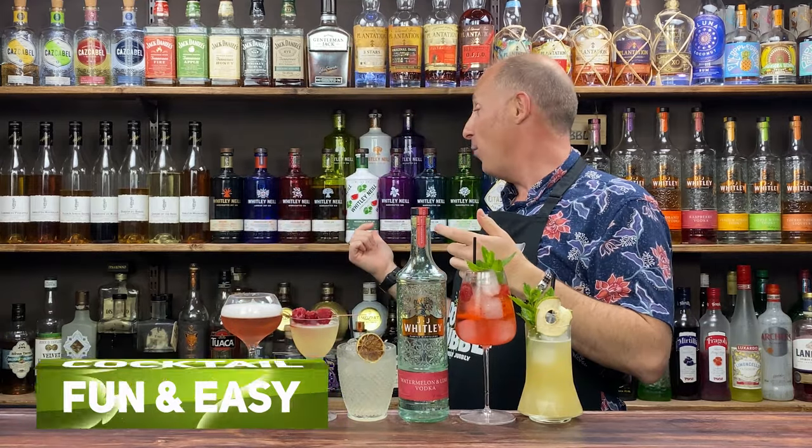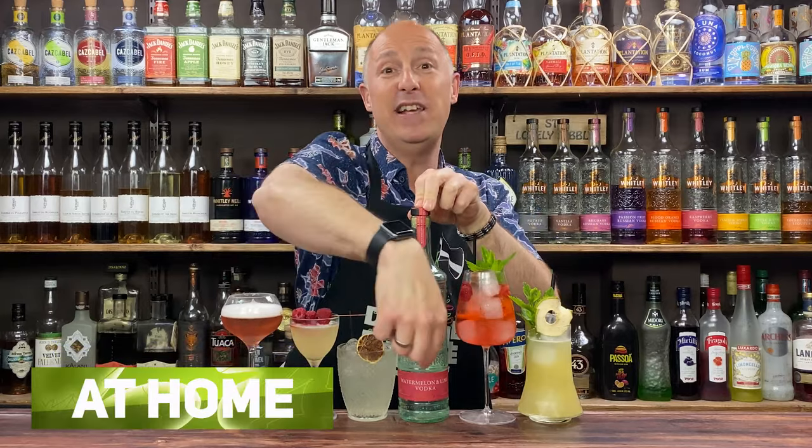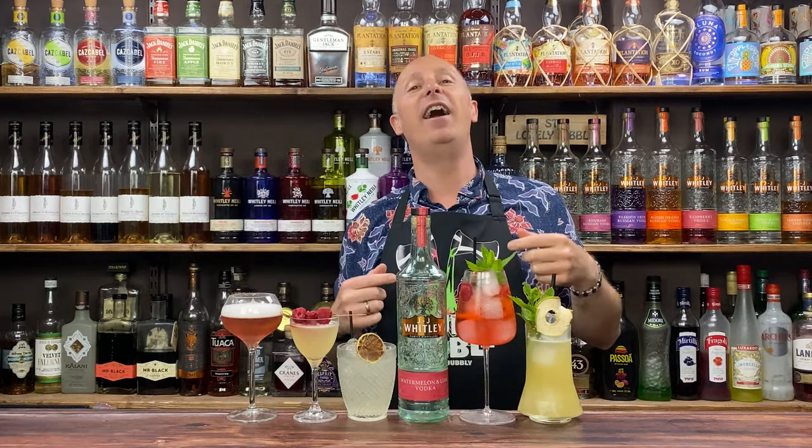I've got Whitley-Neill's Watermelon Kiwi Gin. This is last year's bottle. The new livery is green on the front and it's now actually made in Russia, not Liverpool in the UK.